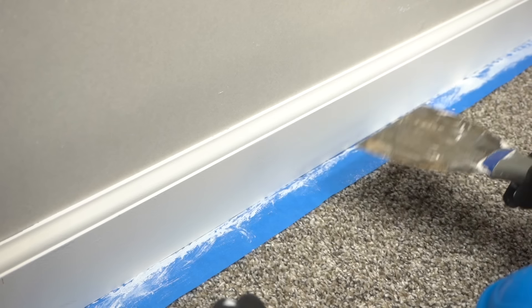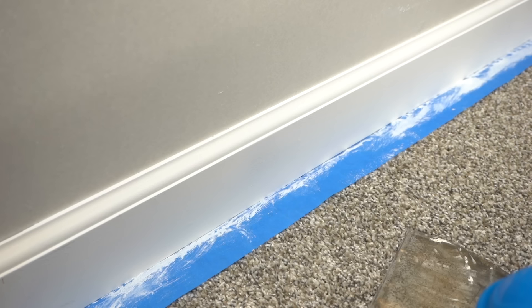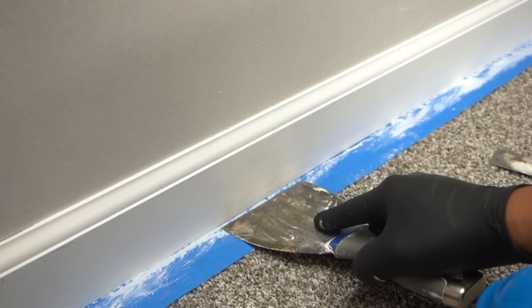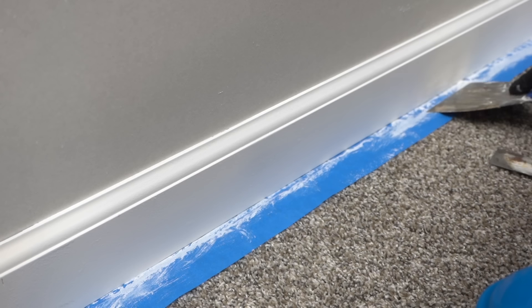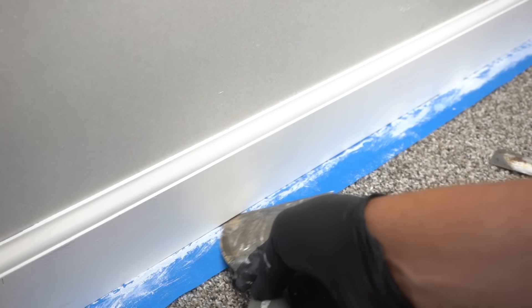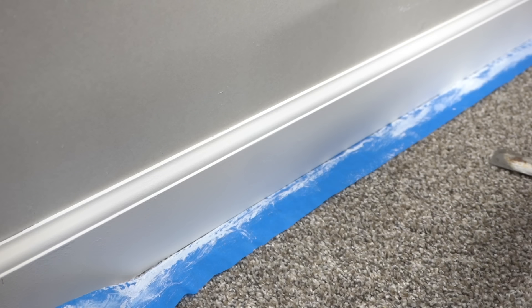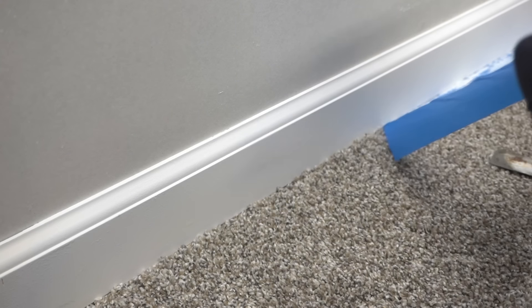Once you think the paint is fully dry, take your drywall knife or putty knife, go underneath, and start to gently break away that dried paint. Just push down where the masking tape is tucked in underneath the baseboard and run it right across to break that dried-up paint. Then slowly pull the tape out — and there you go.